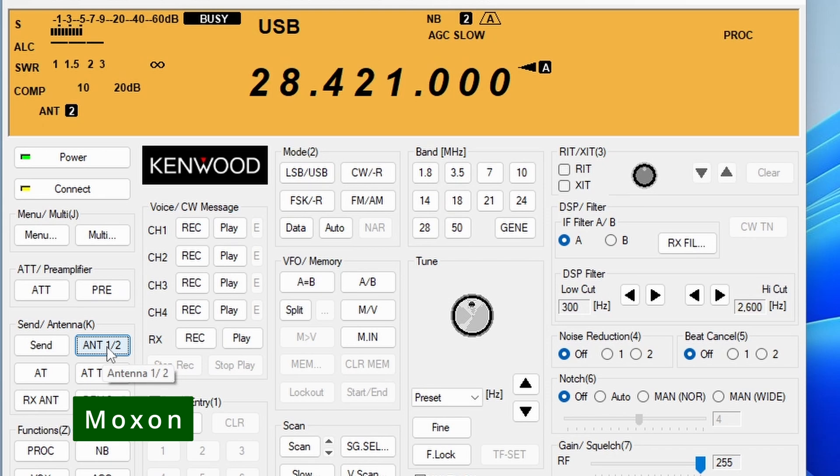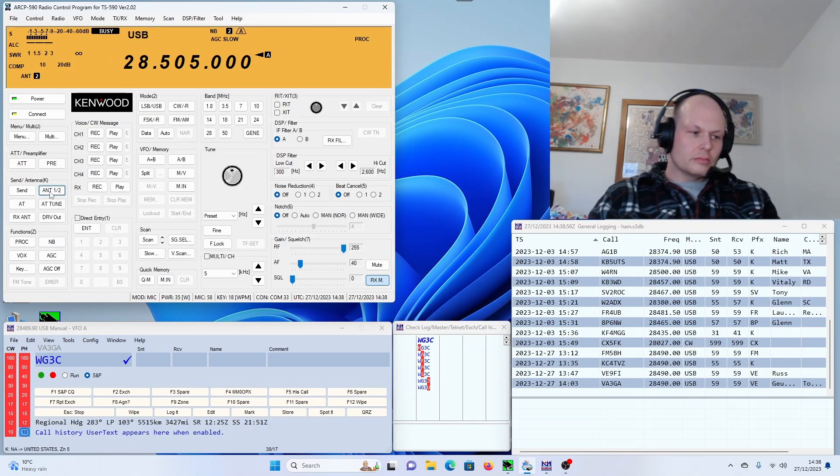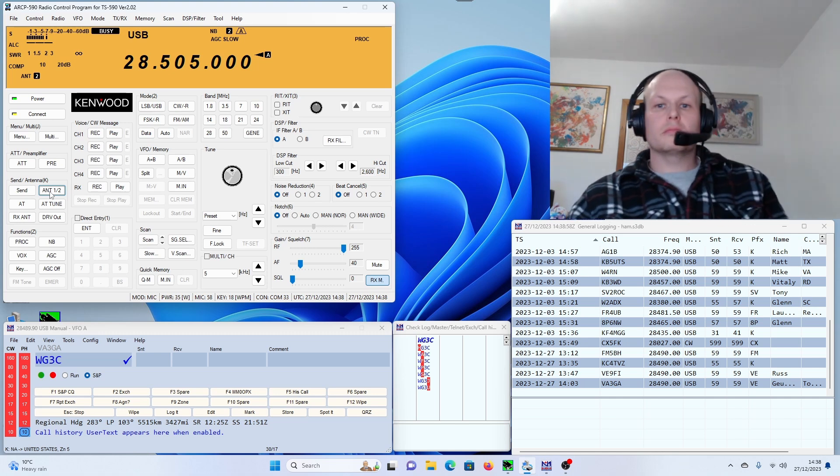I'm talking on a relatively new Yaesu FT-101 MP. Thanks for the five and seven in Milano. Be safe. Happy New Year, Whiskey Golf 3 Charlie. Bye-bye.